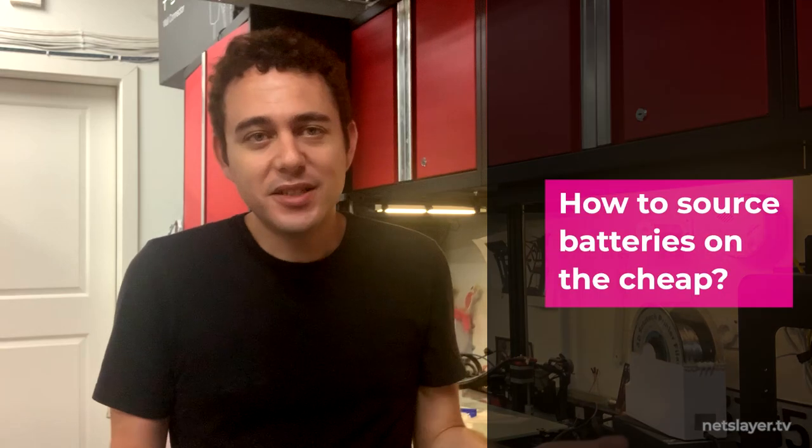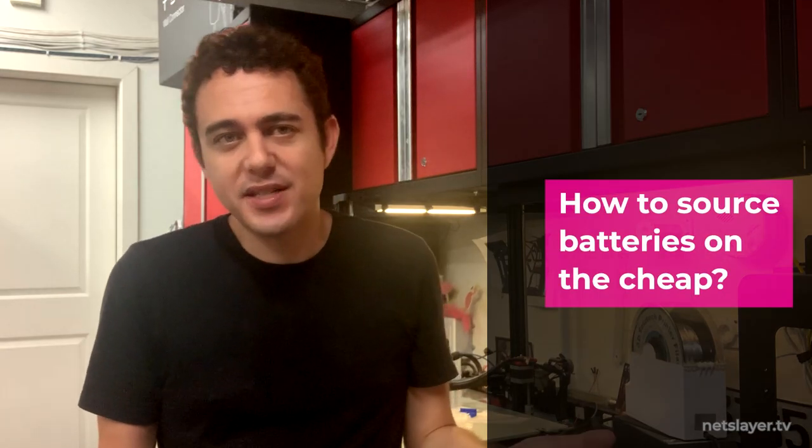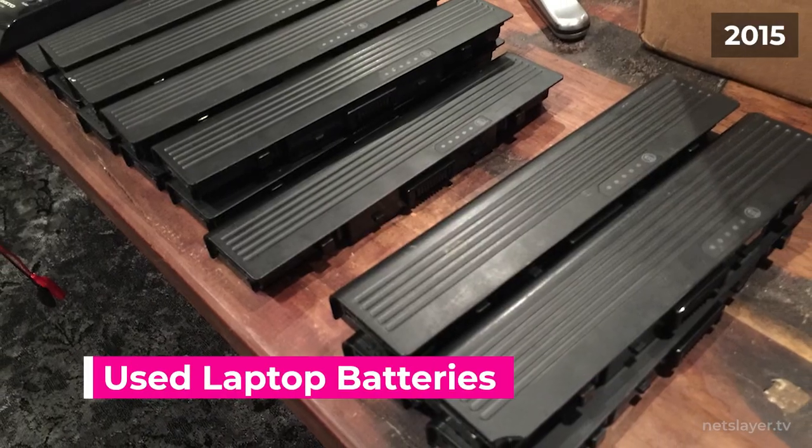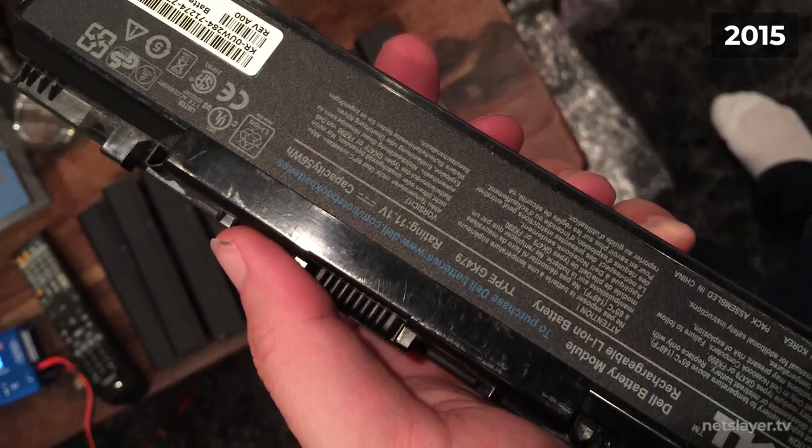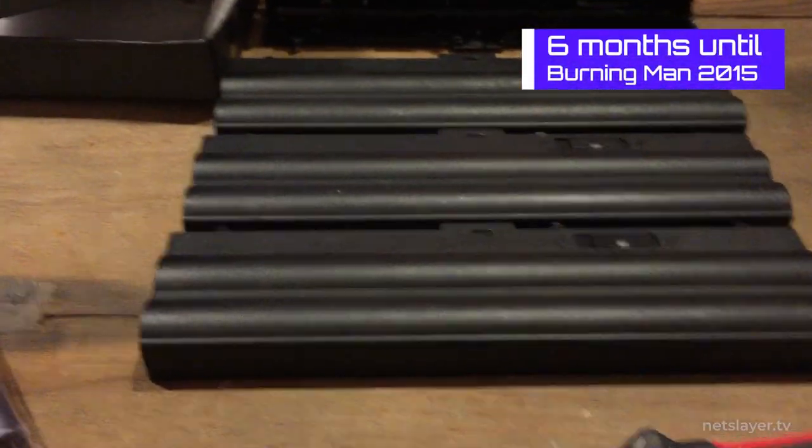Since the budget was relatively low, I wanted to give myself just a few hundred dollars to build batteries for a car that could drive people around, which was pretty hard to come by. What I found was that eBay had used laptop batteries from sellers who had actually tested them a little bit and made sure they'd hold a charge, and they were only like three to six dollars each. So I ordered almost 50 batteries.